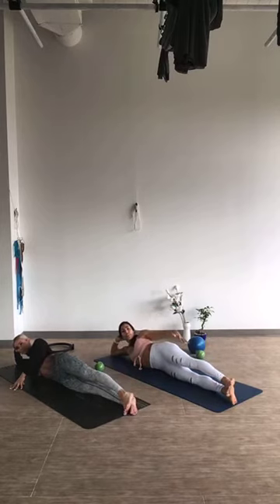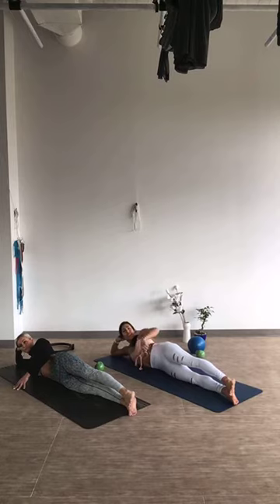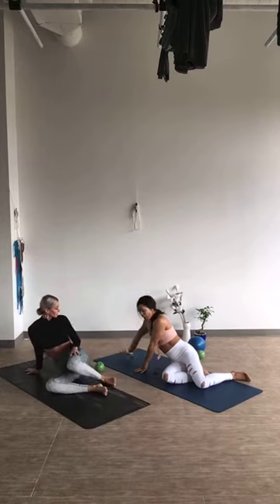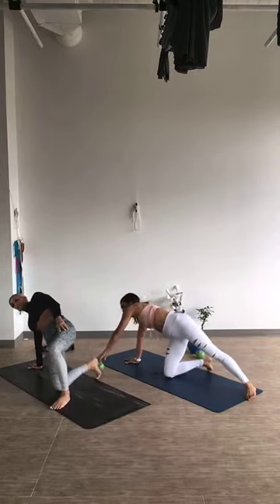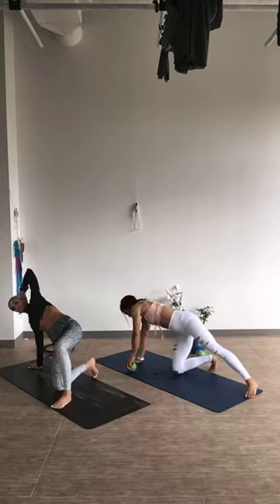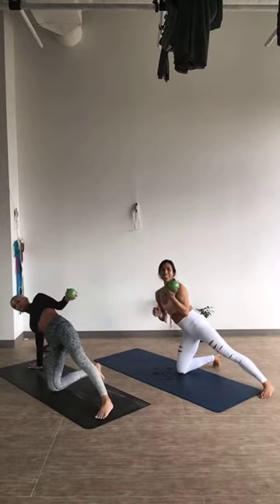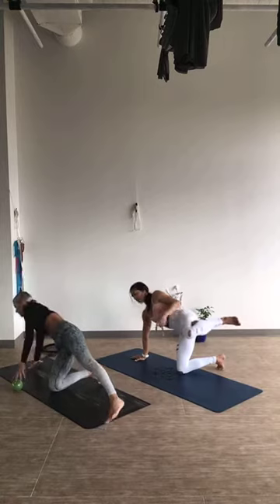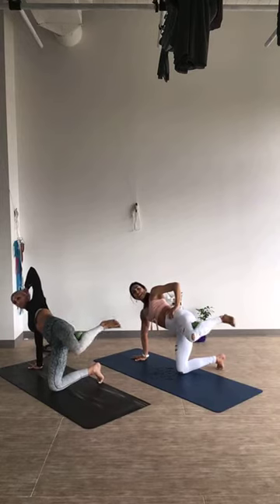Now that we've got the right leg active, make your way to your left side — left palm and left knee on the floor. Press yourself up, left palm to the floor with fingers facing back on your mat. Prop yourself onto your left knee. If you have a weighted ball or something to put behind the knee, you're welcome to do that, as we're going to be working on this right side. Right hand can go behind the head or at the waist.